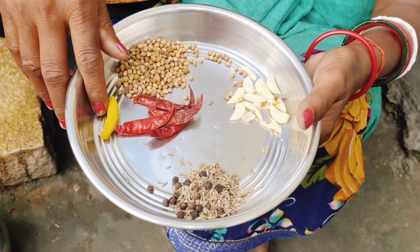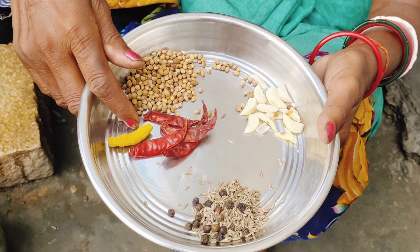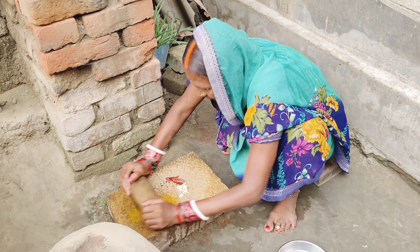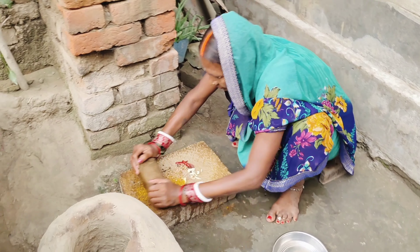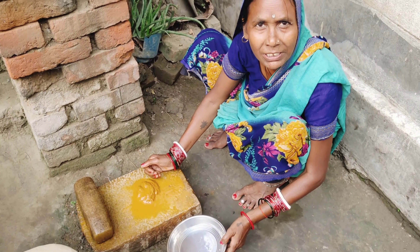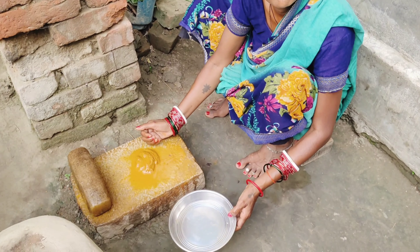My name is Ebra. We're going to keep making rice. We'll get the rice, we'll eat the rice, we'll put the rice in and put it on the rice.